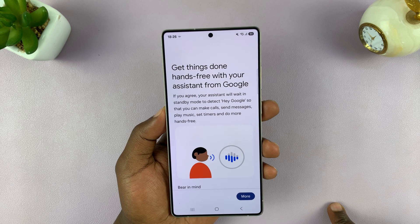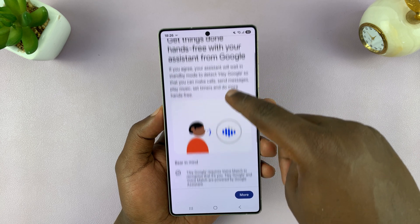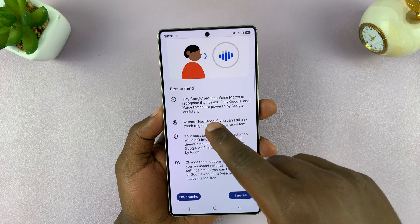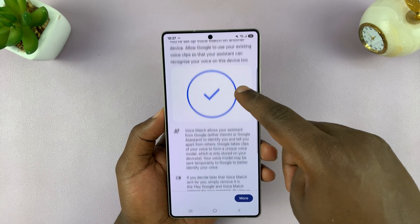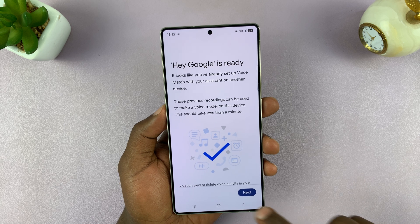It's going to take a second or two. It says get things done hands-free from Google Assistant. Bear in mind, it needs Voice Match to recognize it's you, so you need to read all that and then eventually tap I Agree.